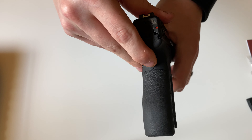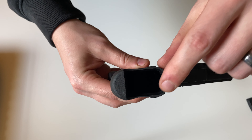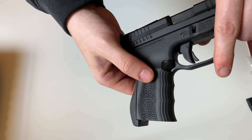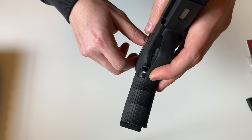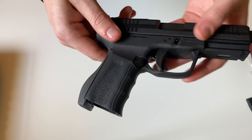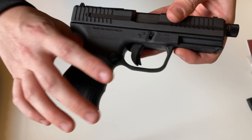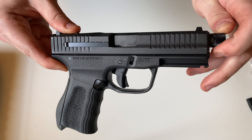On the grip area on the back there'll be a nice rubber material. You have a slightly beveled magwell, and I wouldn't say the most aggressive stippling, but this is a nice grip texture. You also have finger grooves on the front of the firearm. Because this is the Elite Series, it comes with the Elite Series trigger, which is a slightly lighter trigger pull compared to the base model 9C1.